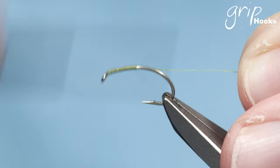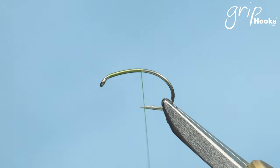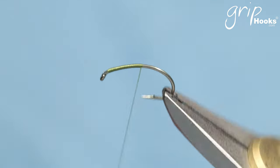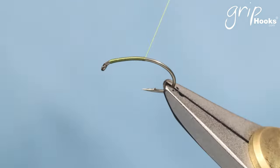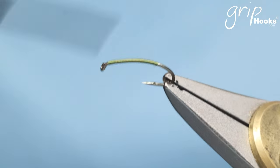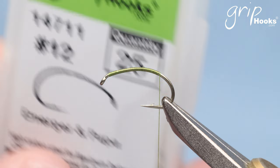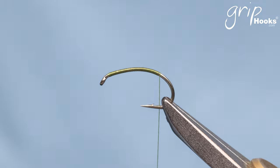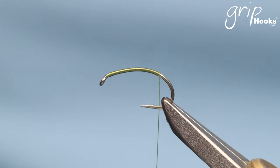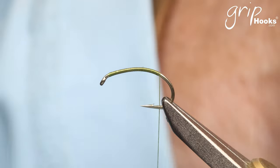I'm going to tie this in olive — it's a very basic fly that needs very little material. As an abdomen material I'm using a standard olive thread, wrapping it to cover the hook. I'm using a Grip 14711 size 12. You can tie these from a size 10 all the way down to a size 20 or 22. For the rib I'm going to use a Grip micro flash in black — a very fine flashable material in black.